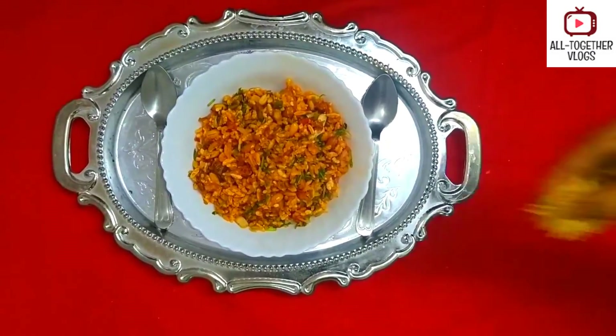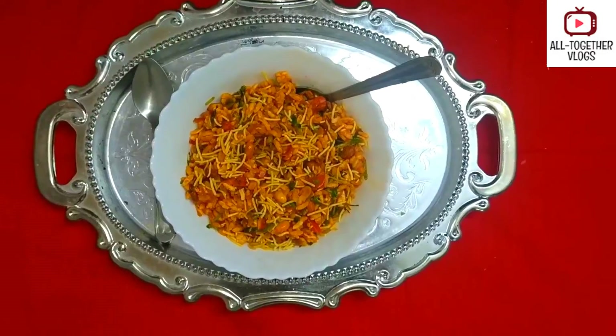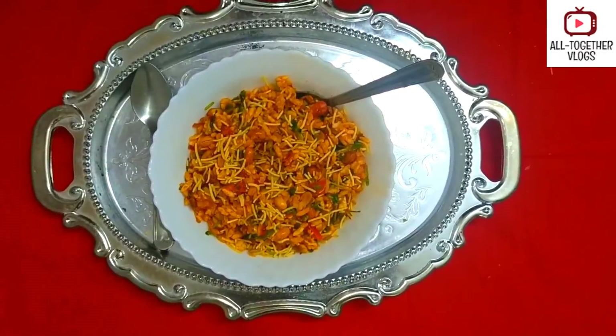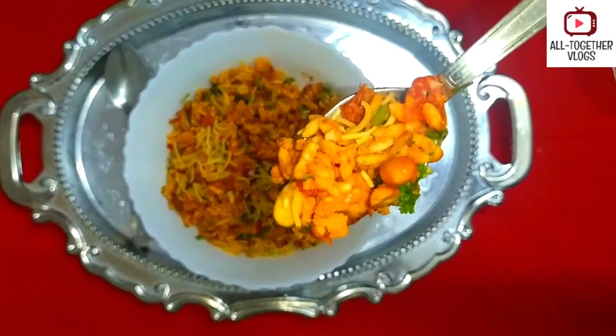Now garnish it with aloo bujia — that's it! The tasty snack moori mixture is ready. Have a bite!